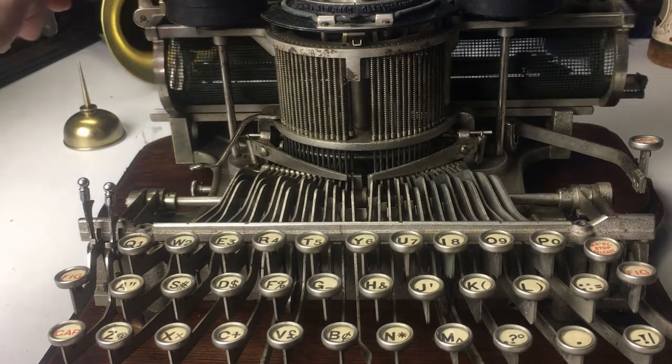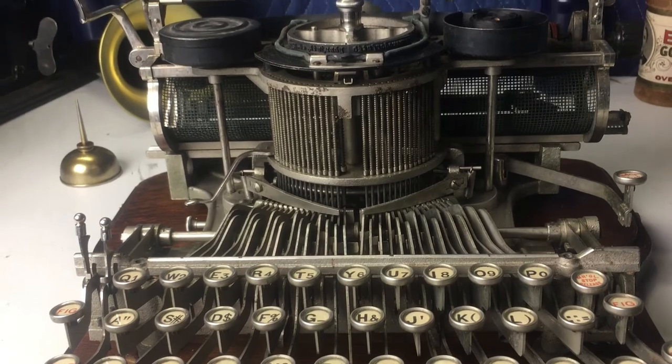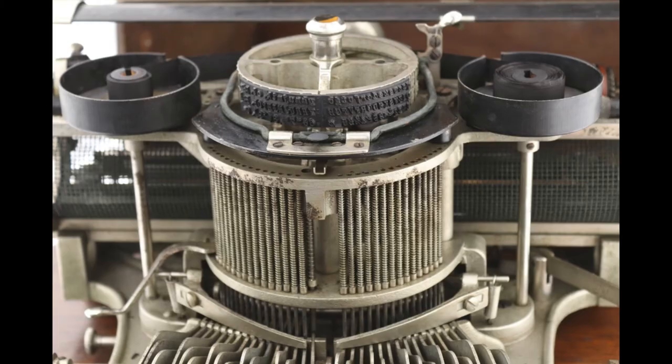And that's it for our little Hammond overview. Thanks.